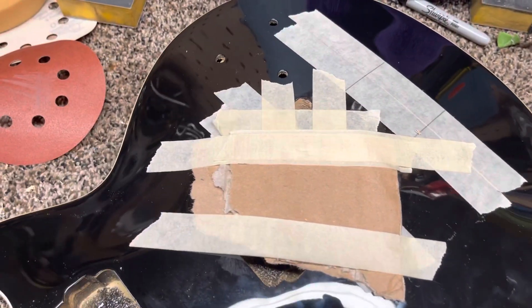Hello everybody, guitarman3yt here coming from my shop. Today's video is all about putting a little green ground wire in my Les Paul guitar. Let's do it.